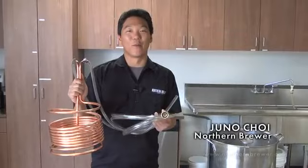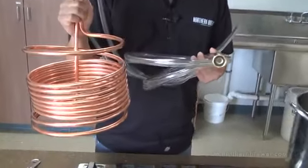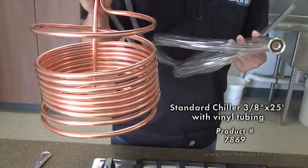Hello folks, my name is Juno Choi with Northern Brewer. Today I'm going to show you how to use our Immersion Wort Chiller. We're going to show you how to hook it up, sanitize it, and get it to chill a batch.